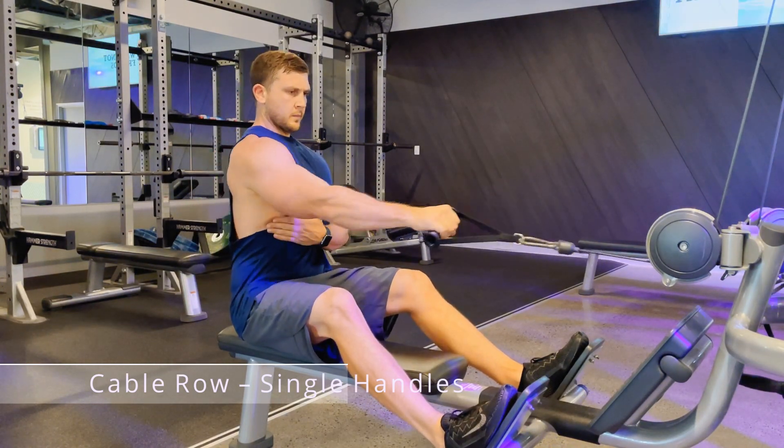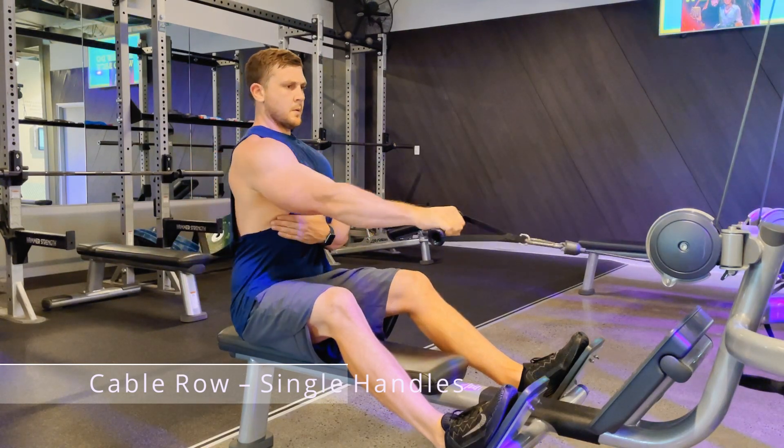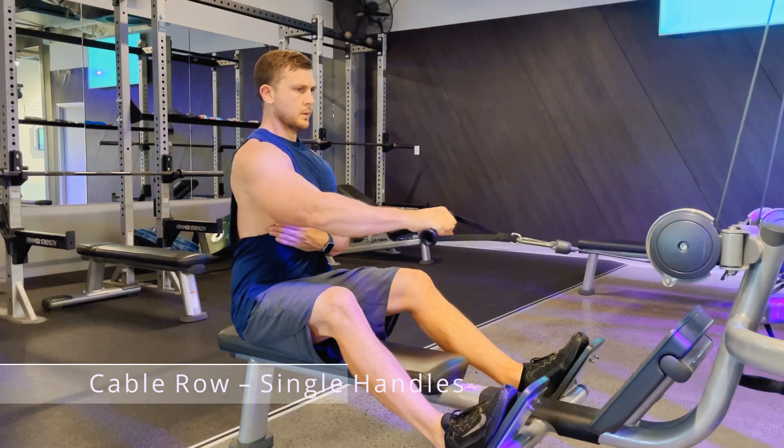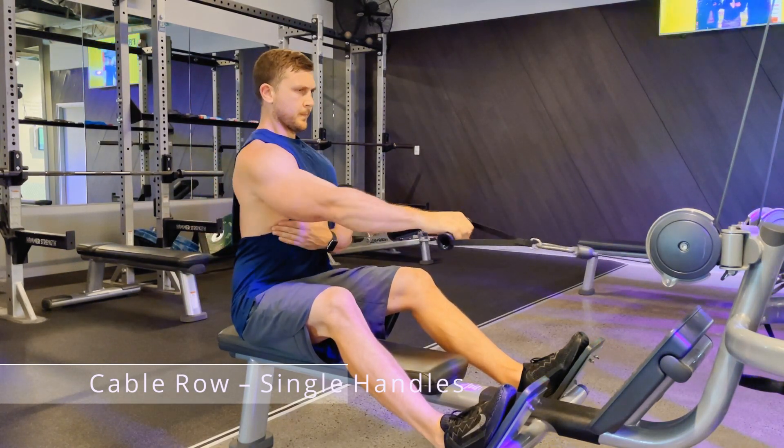Reach for the handle, brace yourself with your other arm if needed, and row the cable towards your body. Bring your elbow back as far as you can and the handle as close to your stomach as possible.